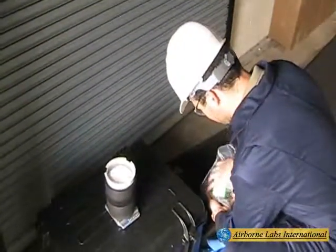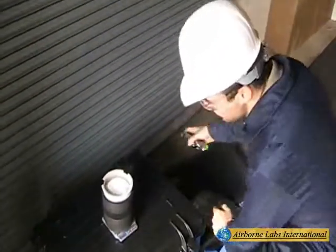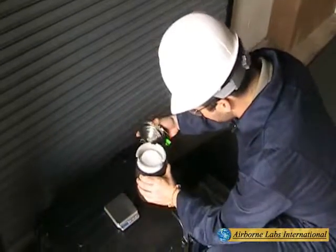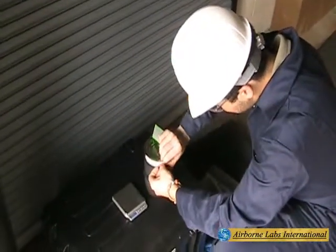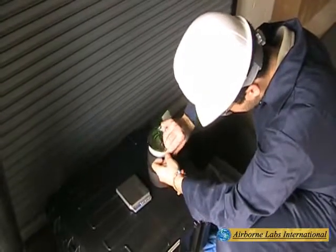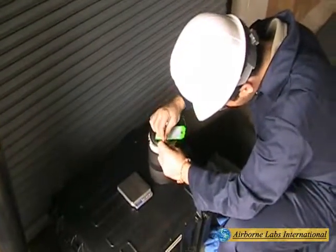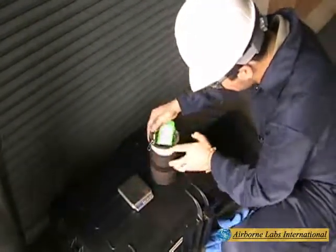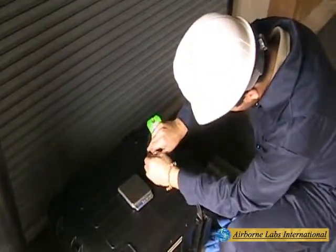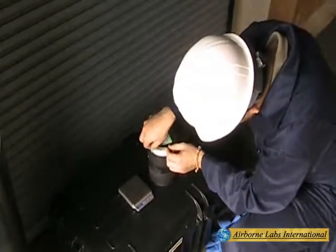Re-clip the special loose-fitting lid onto the can and allow the snow sample to totally evaporate or sublime in a secure area. This typically takes about two hours and can be accelerated by use of an IR warming lamp.